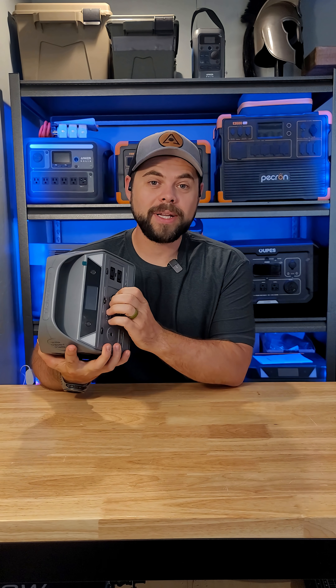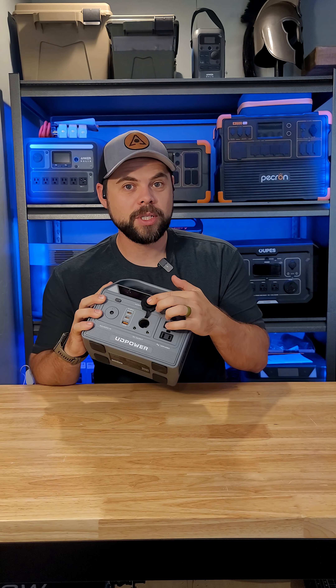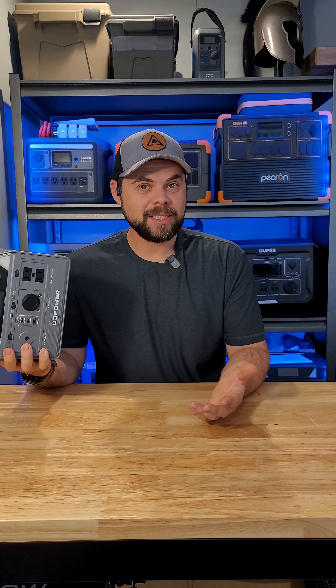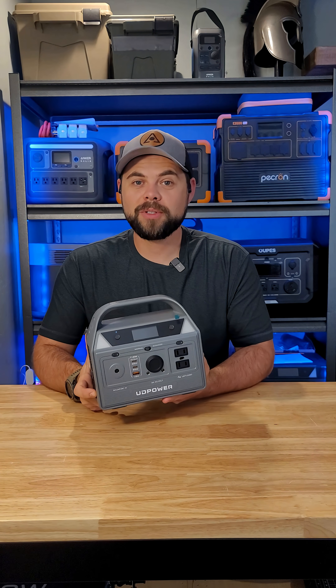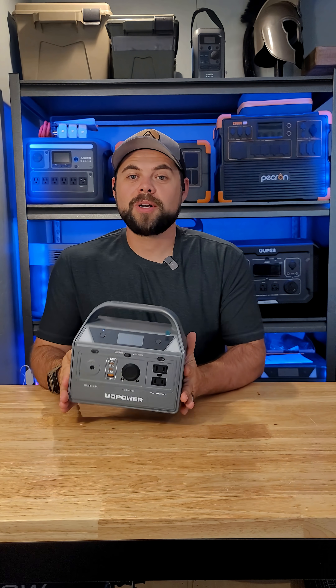This is also perfect for being able to run a DC refrigerator or a CPAP machine while camping. So for basically the exact same price, this C400 from UDPower seems like it's a much more versatile system than paying for just a jump starter and a phone charger.